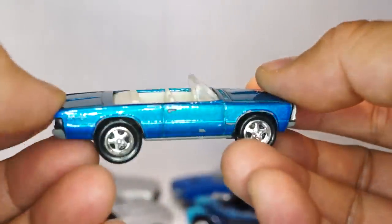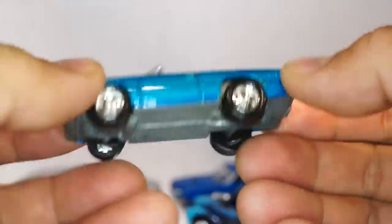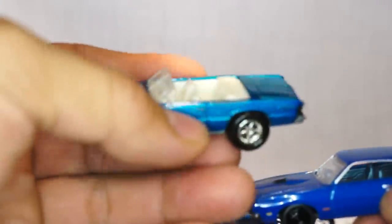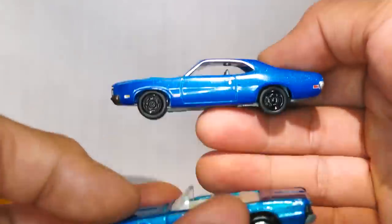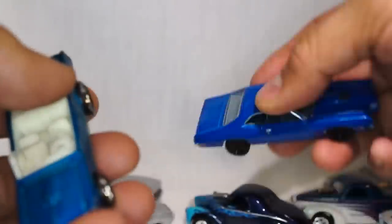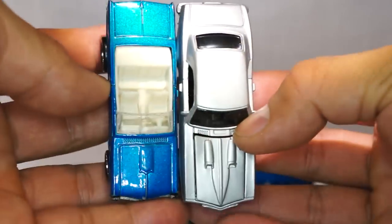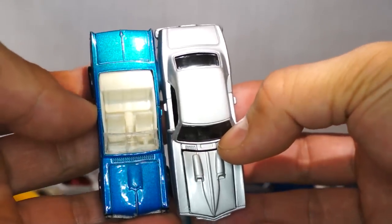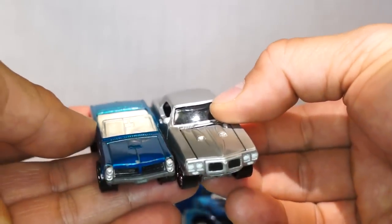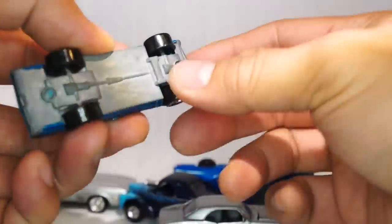One thing I didn't really like about Johnny Lightning is they kind of jump around from scale. So this technically should be similar in size to this, but if you look at them — no. For example, this Firebird should be close to the same size as this GTO, but it's not. This is also on plastic tires.